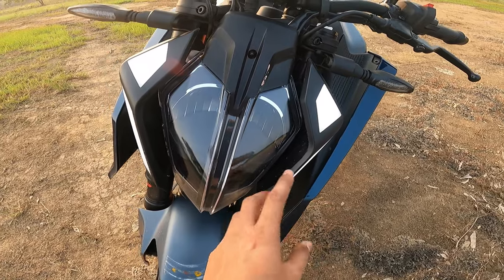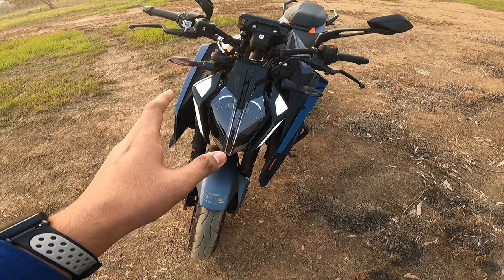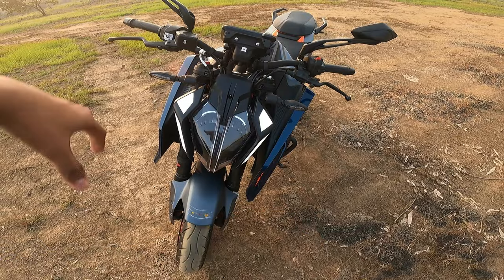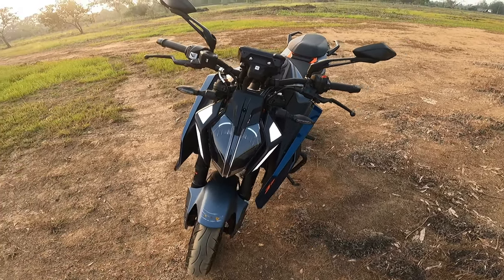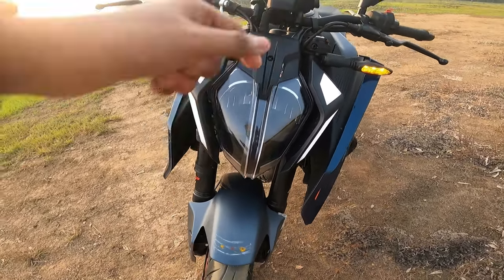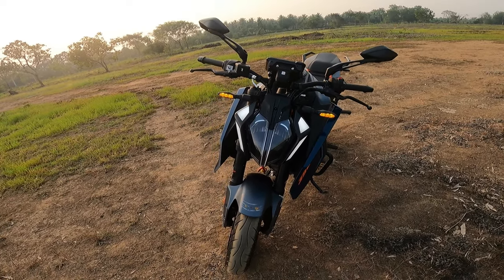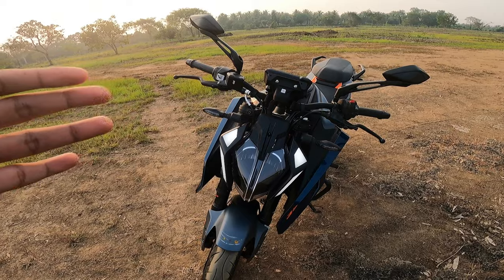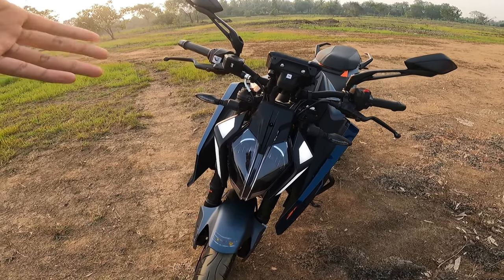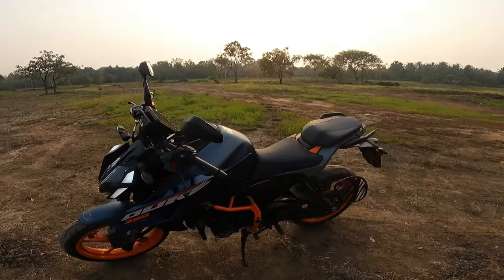In the headlight section, they have a separate daytime running light and the main headlight setup. I'll make a complete review of the headlight and all features in a separate video. You also get a hazard indicator integrated with the bike, so you don't need to add an external hazard flasher — it's already built in.